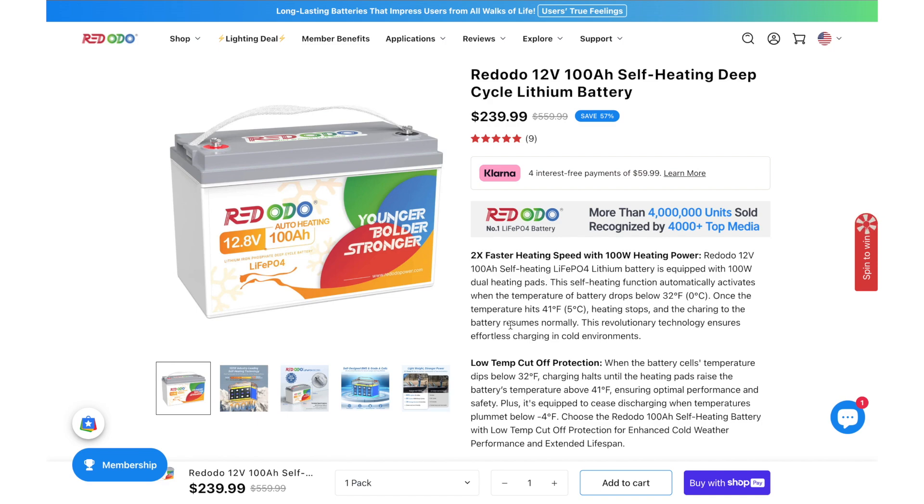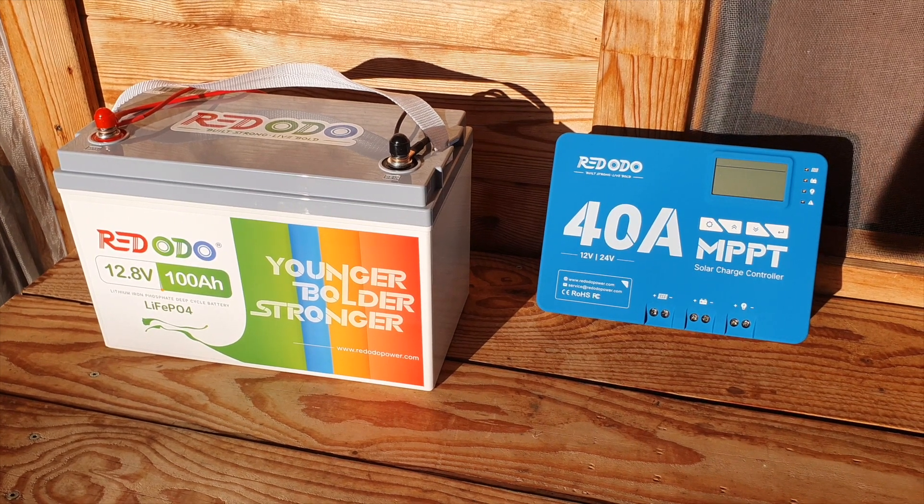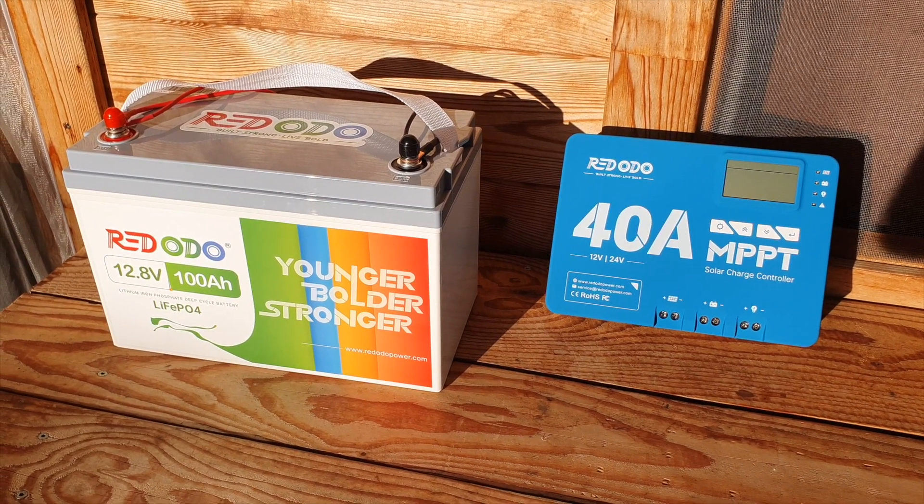Some real-life examples — what do I mean by that? I mean what can you run off this thing, even without an inverter, which is actually a good question.